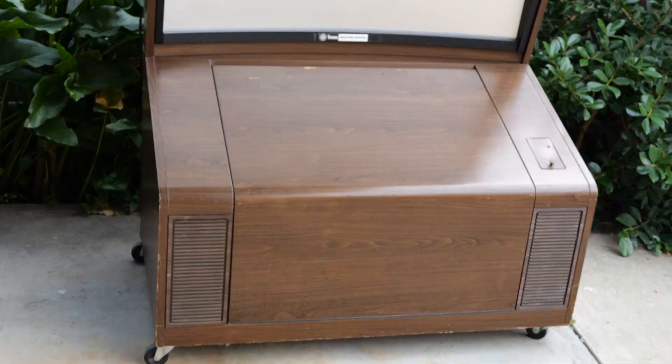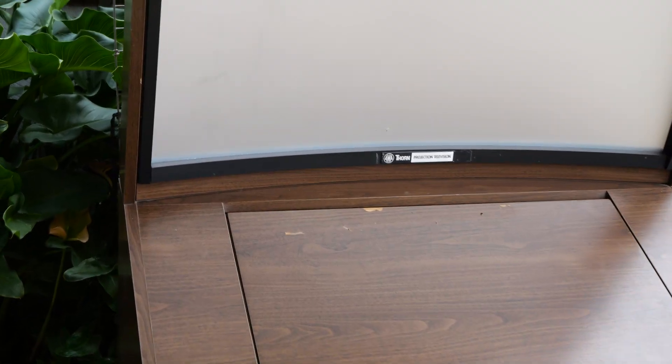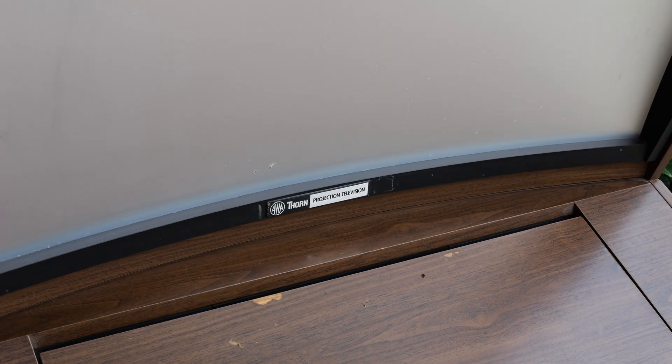You might be wondering how this front projection business works. To start, we have the frontal lens. It's actually concave rather than flat like modern rear projection televisions.